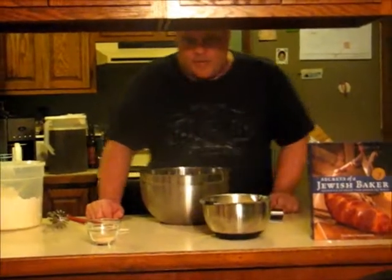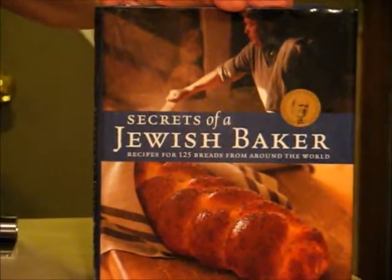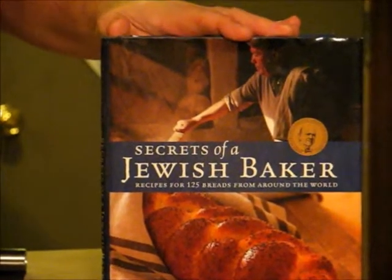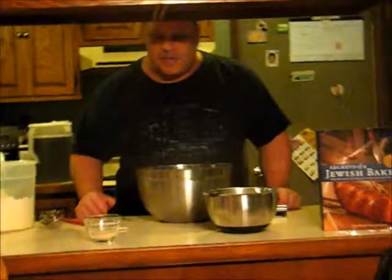Today we're going to look at making a beer bread, following a recipe out of this book, The Secrets of a Jewish Baker. He does not actually have any beer bread recipes in there, so I'm modifying one of his recipes to make something with beer — the classic idea that beer is liquid bread, so we're actually using beer to make bread.